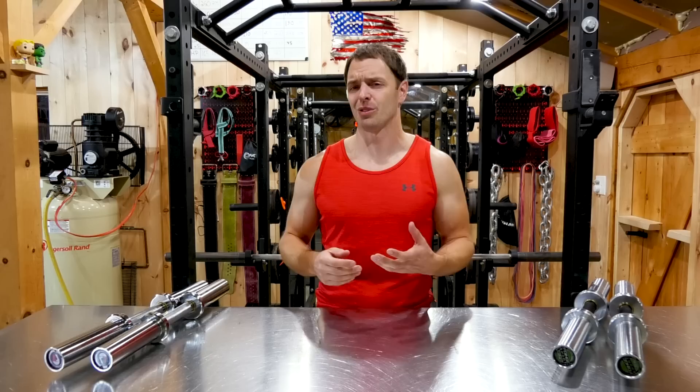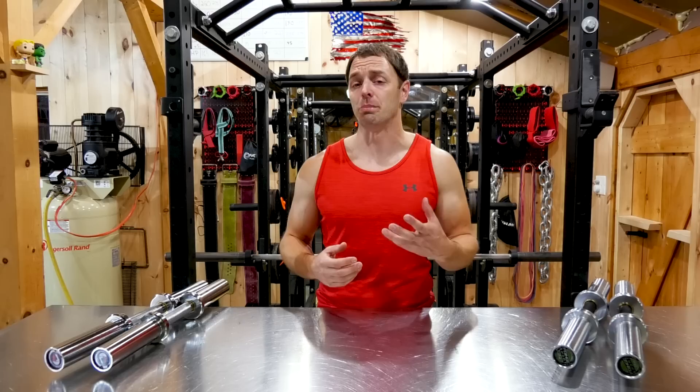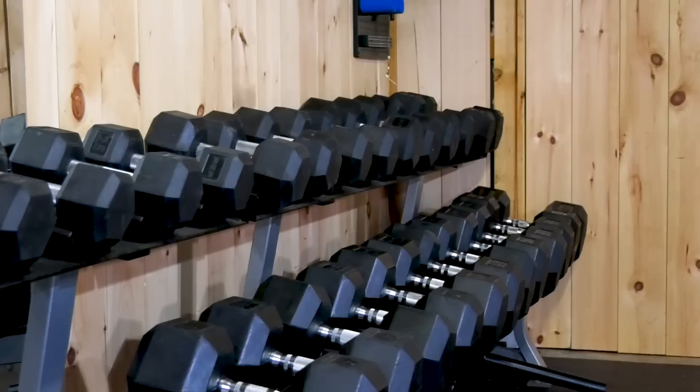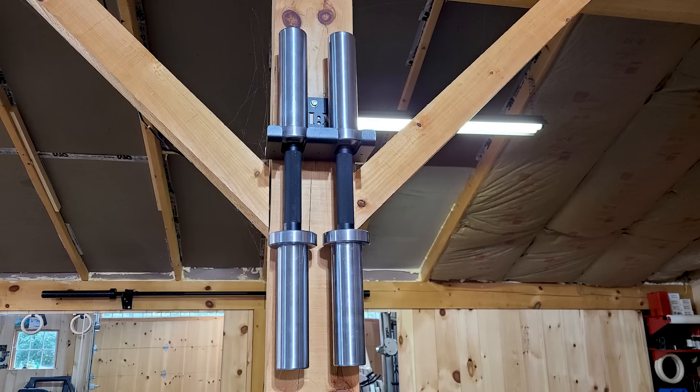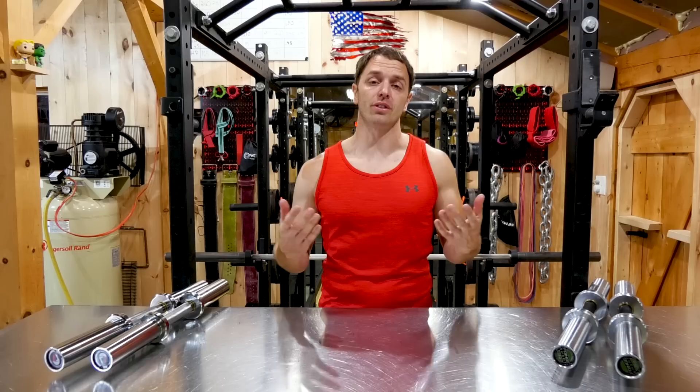Being the cheapest option might be the best reason to get a set of these things, because even if they don't work out, they're only about $100 or $150 for a pair, so they're not going to set you back a lot of money. They also don't take up much space, so if you have an apartment gym and have to share space under your bed with other items, they're easy to store and put away.